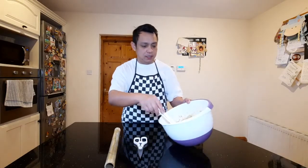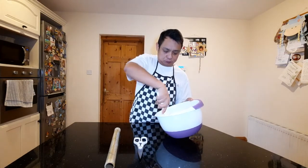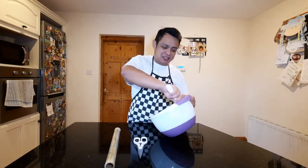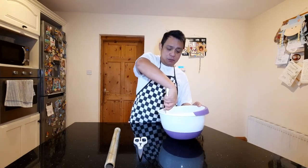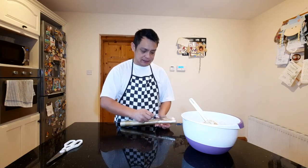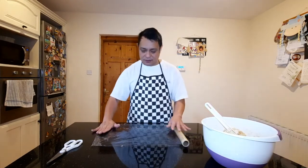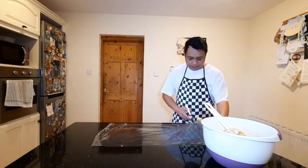So we have made our dough — our oatmeal cookie dough. We're going to put this in the fridge for about at least two hours, but what I do is I actually roll them first and put them in a cling film. It's easier that way.